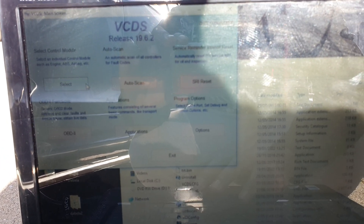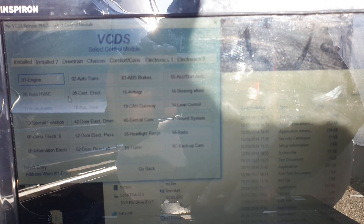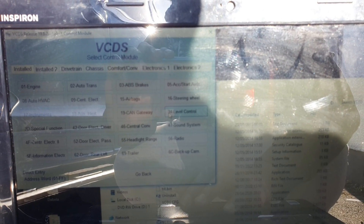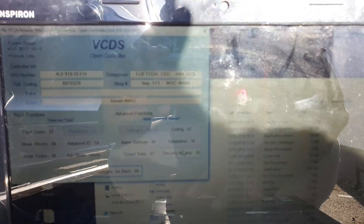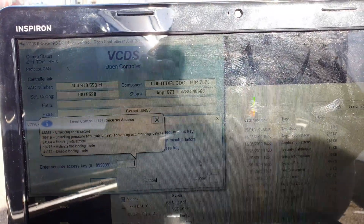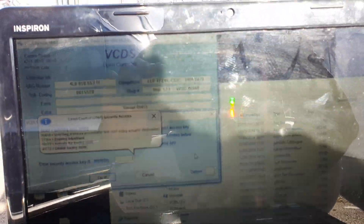To lower this, you have to go to Select Control Module, then 34 Level Control, and you need to sign in. Go to Security Access and as you can see there, enable adjustment.